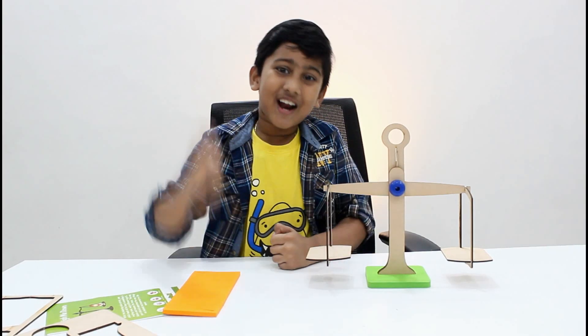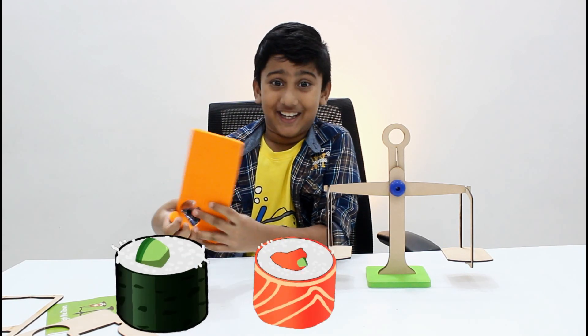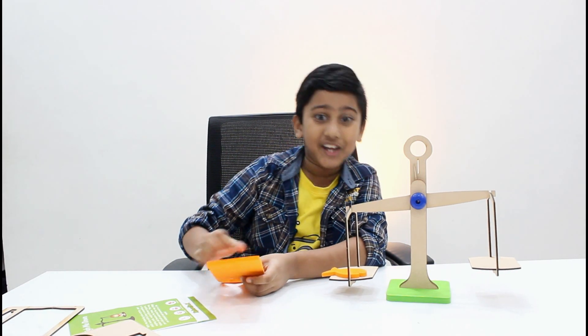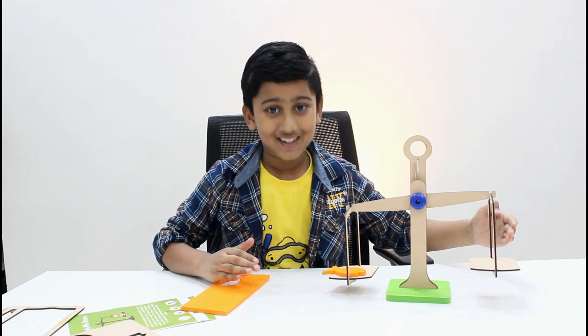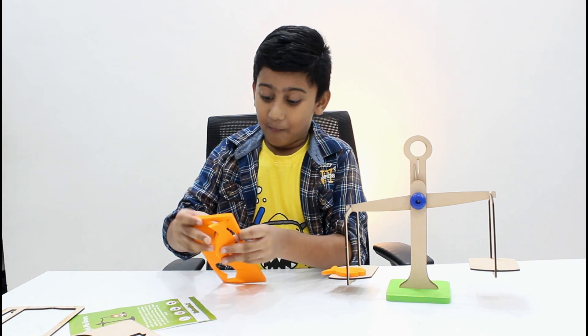Now the weighing scale is ready! Let's do it. Oh, sushi — yum! Keep it here. Some changes have happened. This came down and this is up, because this is light and this is heavy.